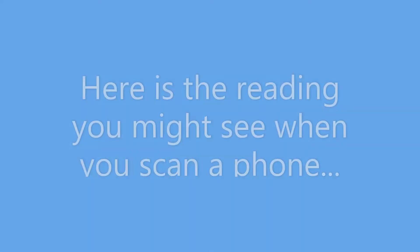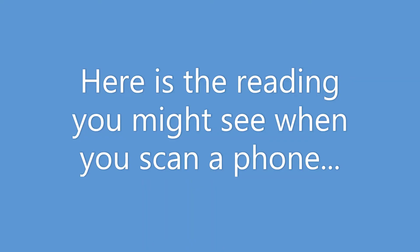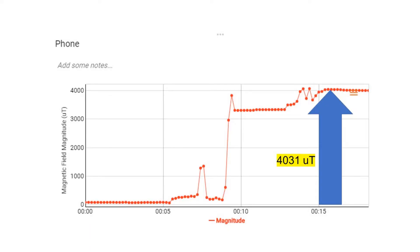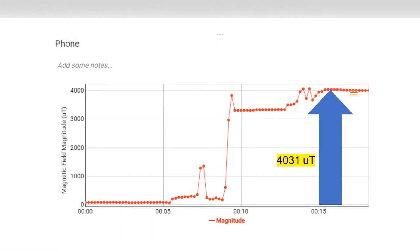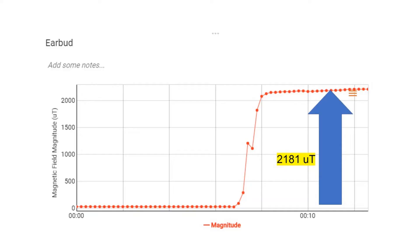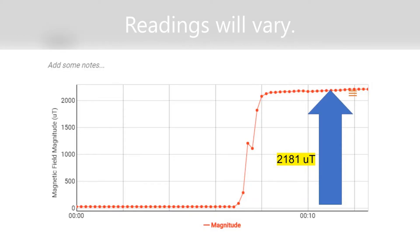Here are some of the readings you might see when you're scanning the phone. You notice it's very low for a while — that's just the background magnetic field — and then when we cross over a magnet, look at that, it jumps way up. When we did it with the earbud, same thing: it's low, and then when we find the magnet it goes way up.